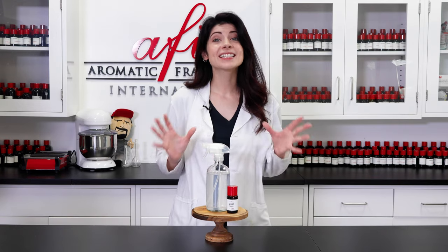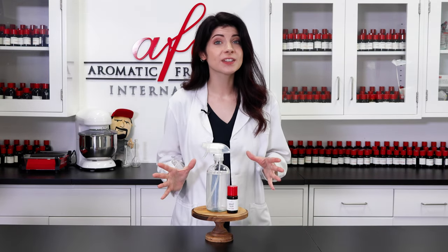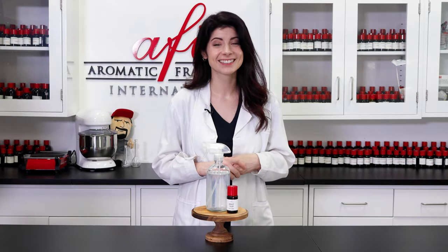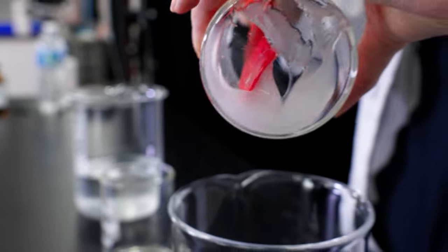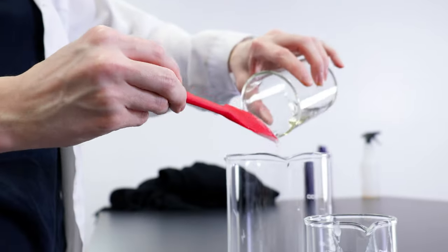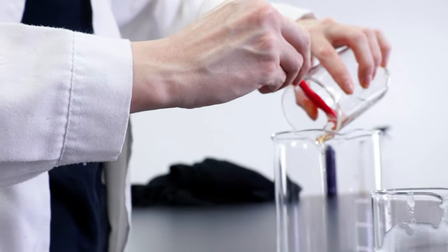As you may know, most fragrances are oil-based, meaning that they are not easily blended with water. As such, you'll need a surfactant to help reduce the surface tension between the oil and water molecules in order for them to mix. For our linen spray, we will be using a combination of PEG-40 hydrogenated castor oil and polysorbate 80 to solubilize the fragrance.